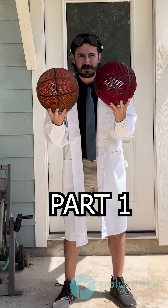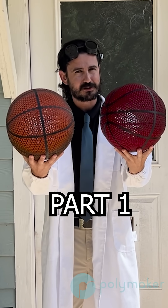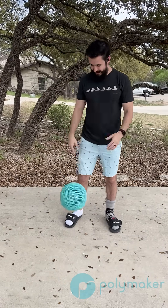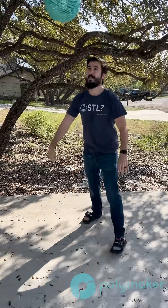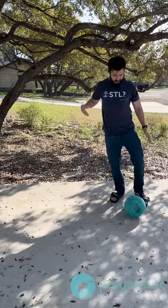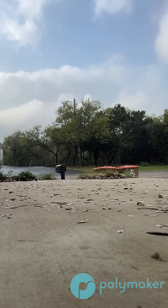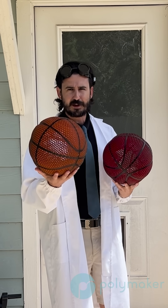We're out here again testing even more airless, multi-material, 3D printed basketballs. As a quick recap, we were testing this out because Polymax PLA works great as a basketball, but if you throw it as hard as possible, it does eventually break. TPU on the other hand doesn't bounce that great as a basketball, but it's indestructible. So the thought process here is: what if we make a core of Polymax PLA and then enclose it in some TPU 95 high flow?